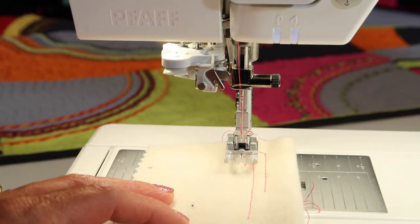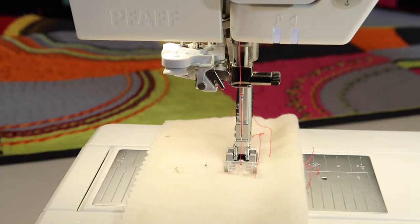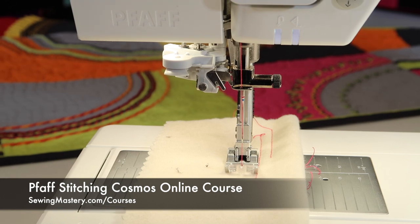Also, just give it a quick little test sew. You can tell just by almost sewing on it, listening to the machine — the more you sew on your machine, you can actually hear when a needle needs to be changed. I hope you'll check out all of our needle videos and then check out our FOP Stitching Cosmos online course, where we play with all types of needles, including twin needle and triple needles.